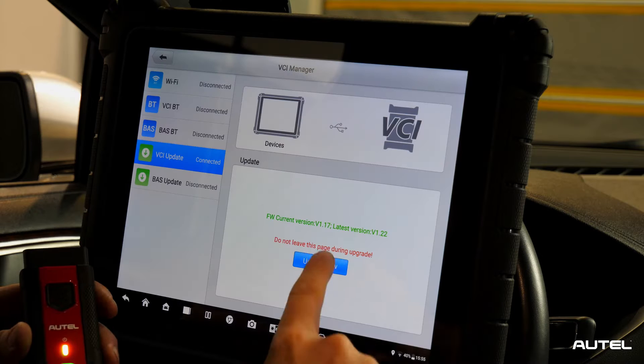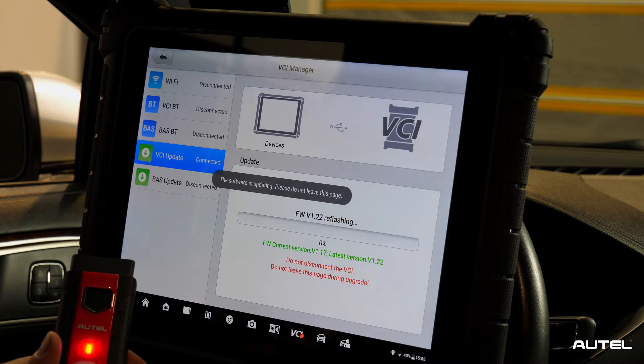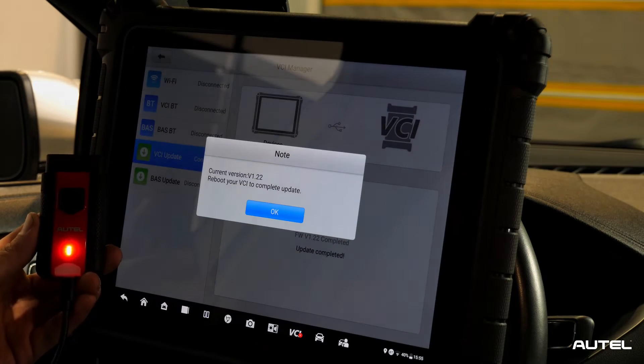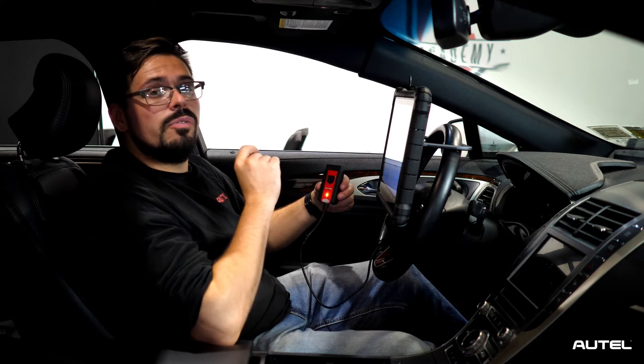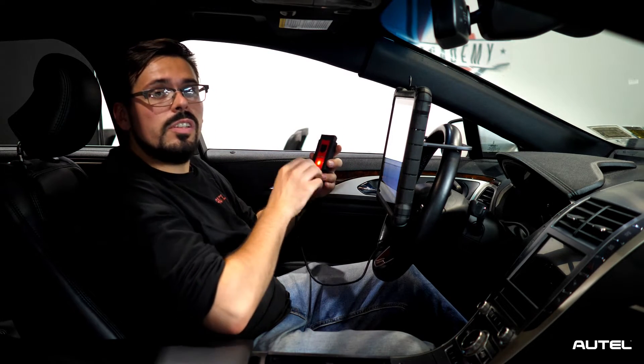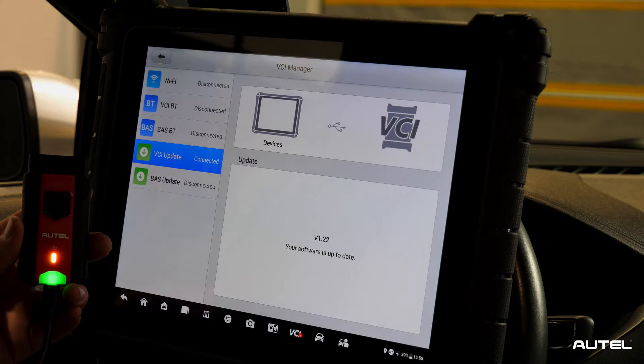If there are updates available, it will prompt you on the screen to select update now, in which you would follow the procedures prompted to you. It may ask you to reboot the VCI. This is a very simple task of just unplugging and re-plugging the VCI. And there you go — your VCI is now updated and ready for use.